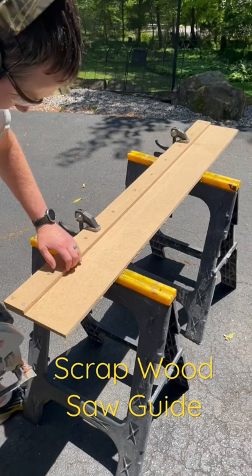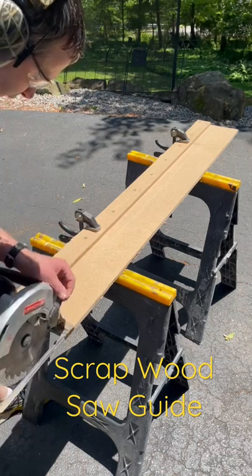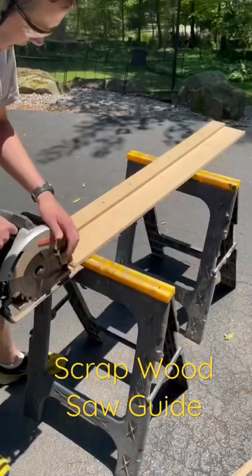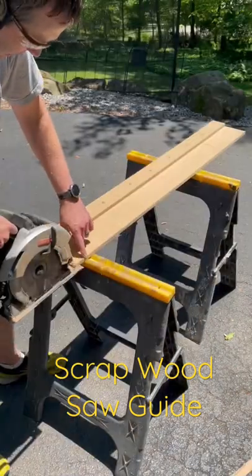Next, using the factory straight edge, line your saw up and make a cut. Now I have a saw guide that will give me a cut on this line every time.